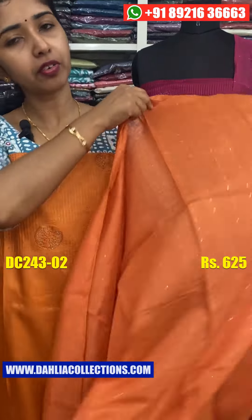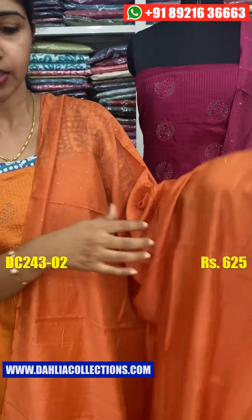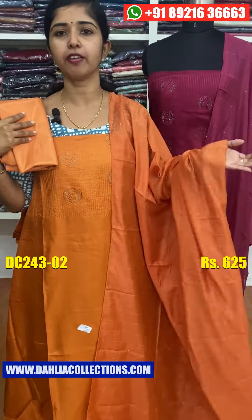The length is 2.4. The thread will work in the weaving pleats. The price is $6.25.